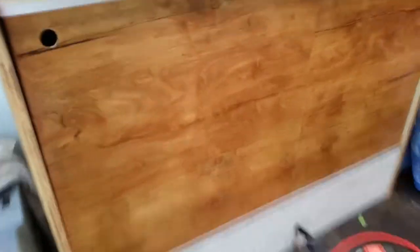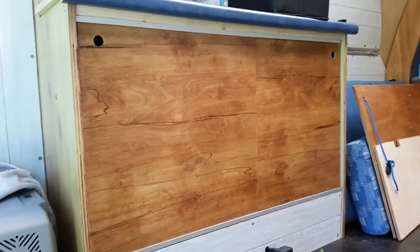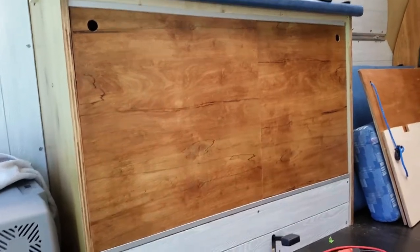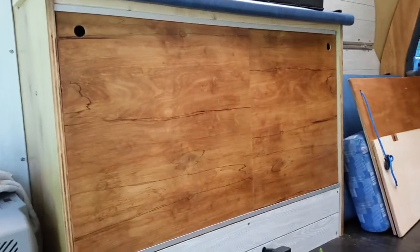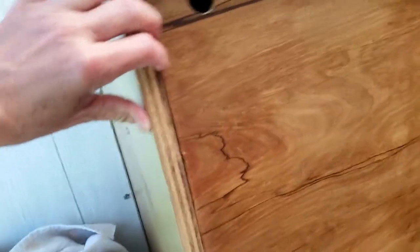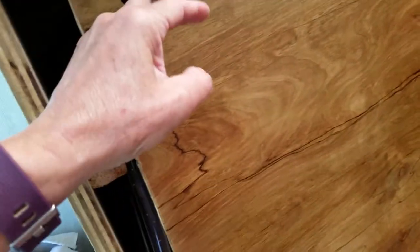Before we get started on that, I also wanted to show you how the slide doors ended up looking. I actually used the back side of the Luan because it had a lot of grain to it, and I quite like how those turned out. I will say, if you make slider doors that are this tall, the hole is probably better off being in the center, because up here it makes it tilt some, which makes it hard to slide.